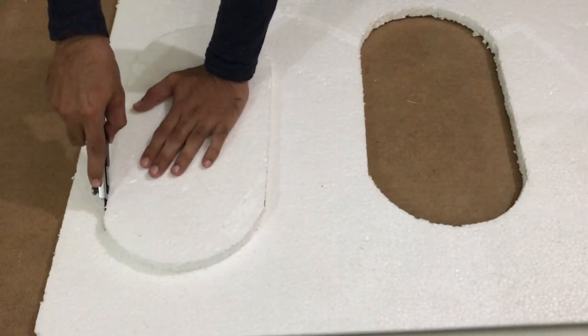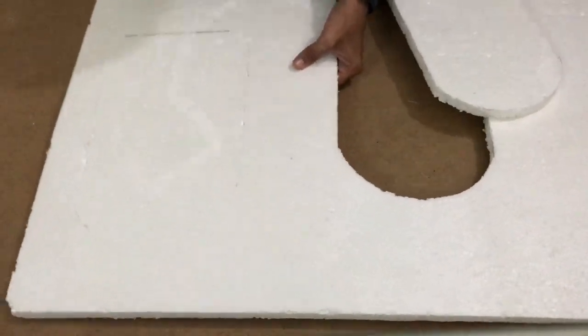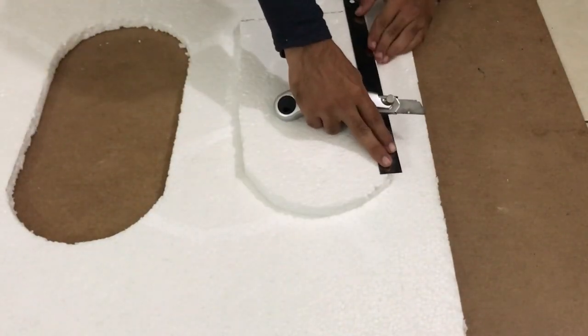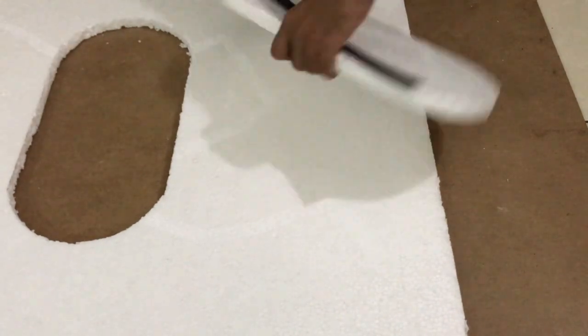We need to do the same for the bottom layer, leaving half an inch of border from all sides.